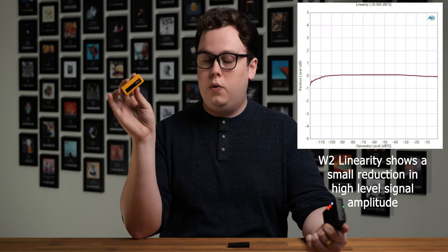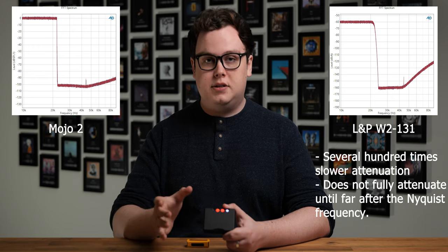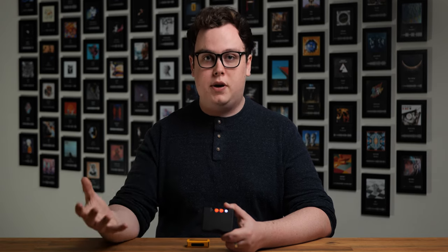There are some results in the measurements which potentially explain these differences. The W2's sounding slightly blunted in comparison to the Mojo 2 could be explained either by the fact that it actually very slightly attenuates high-level signals, or that for high-level signals it has proportionally more distortion than low-level signals — whereas on the Mojo 2, distortion rises proportionally to signal level at all times. Ignoring noise and harmonic distortion, the Mojo 2 has a reconstruction filter which is much higher performance than basically any DAC on the market besides those in Chord's own product lineup. It actually adheres better to Nyquist theory than most DACs, which could potentially explain why perceived separation and transients are better on the Mojo 2.